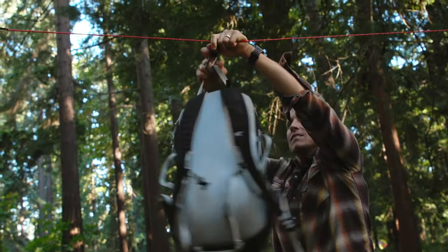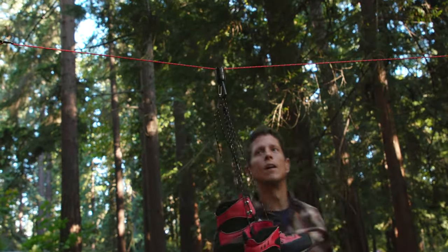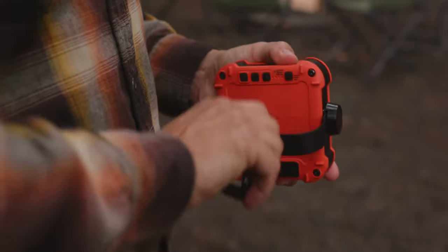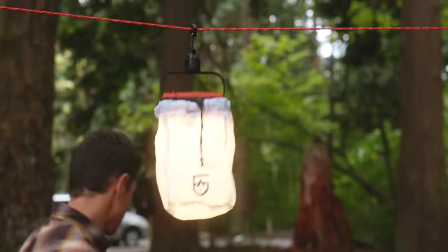Use it with backpacks and lanterns, or dry towels, clothes, and boots. Within minutes, you'll have a fully functional camp line that you can also use at home. We also built in an electronics attachment — simply remove the paracord adapter and hang compatible lights and speakers.